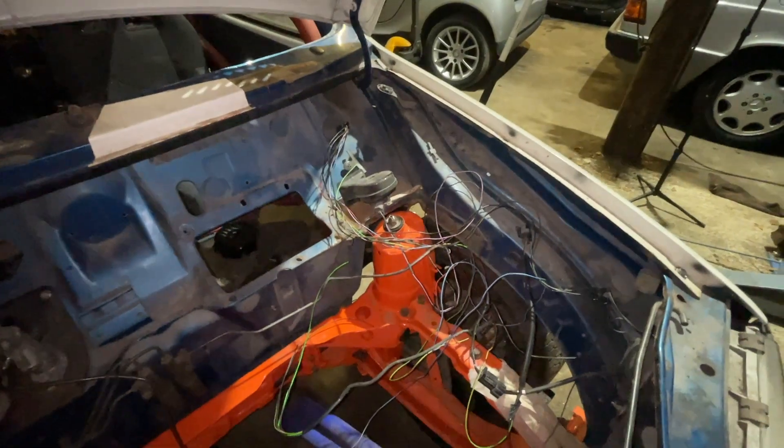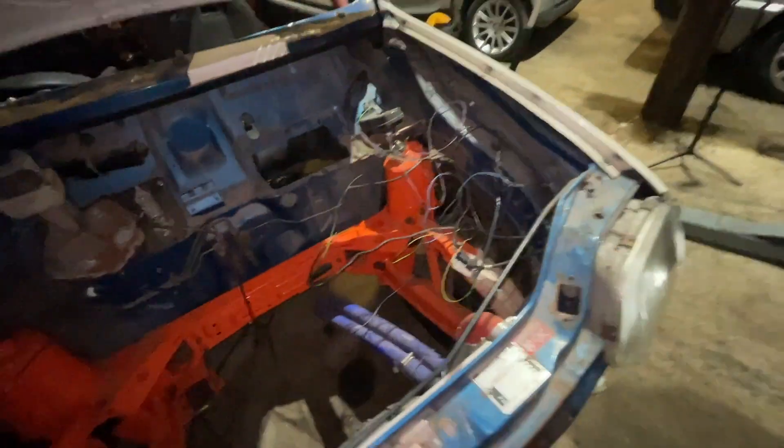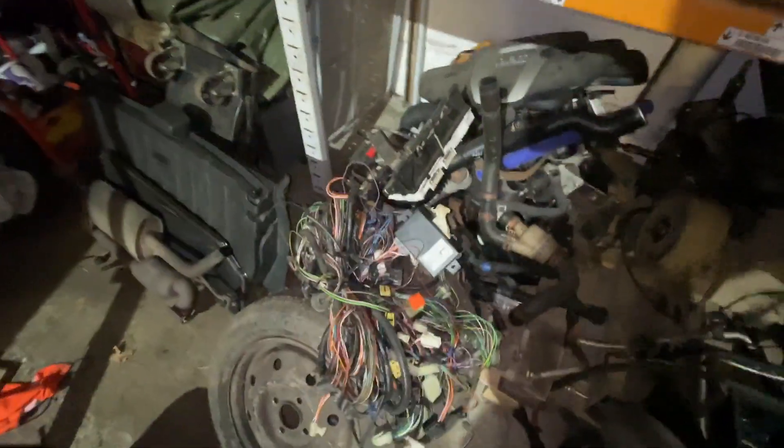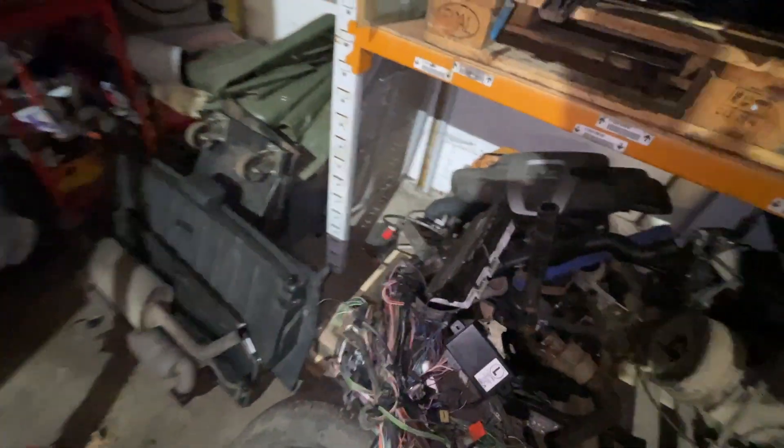I've got what's left of a wiring loom, so I need to see what I've got. I'm sure that's the Metro loom that I took out, so I need to put it all out and see what it is, because it's with other Metro parts and clocks. I'm sure I took an interior loom out of a Metro, so I need to find that because we don't have one in here.